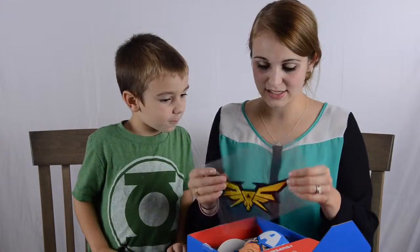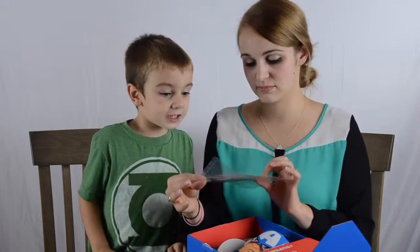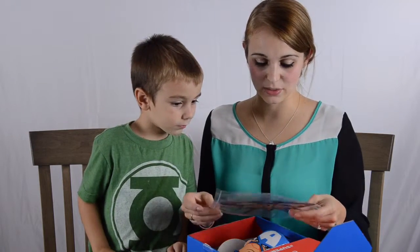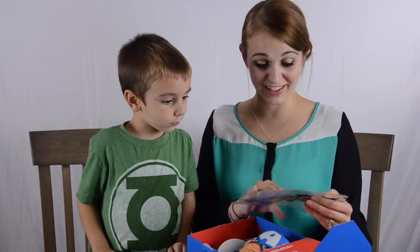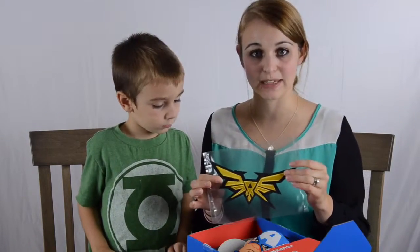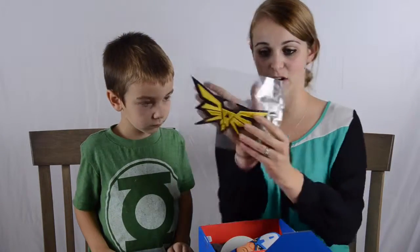This is really cool — a Zelda iron-on patch. It's huge. Yeah, that is pretty cool. I said this in one of my other videos: I don't have anything to really iron things on, but I guess I'm going to have to get like a jacket or something to do all of my patches, because it seems like every one of these subscription boxes has a patch of some sort. But yeah, this one is pretty big — it's longer than my hand.